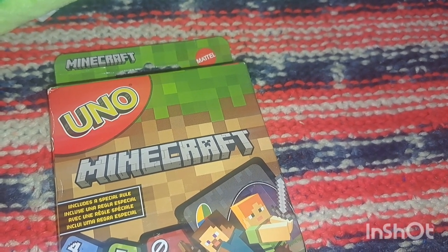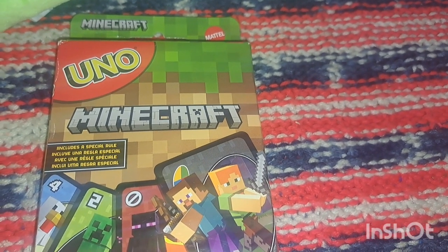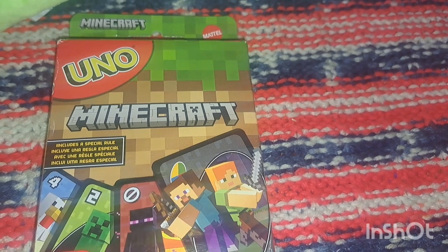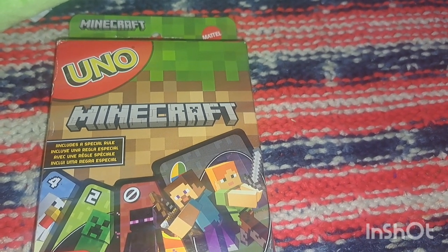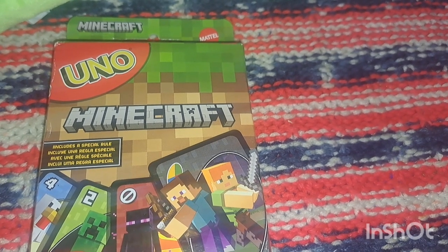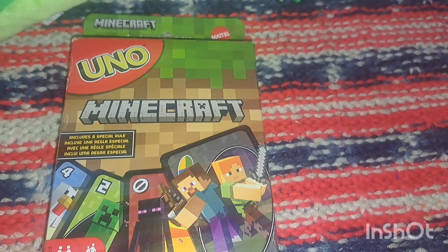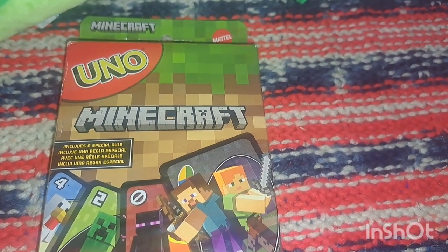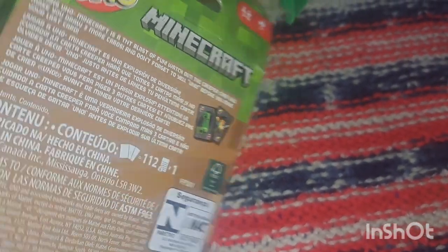Nate has been into cards lately and he's obsessed with Minecraft. He might not understand UNO yet, but we can also play a standard game like Go Fish with these cards. They were ten dollars, and they're great for breaking up our homeschool day too. A new game for him to learn is always good.